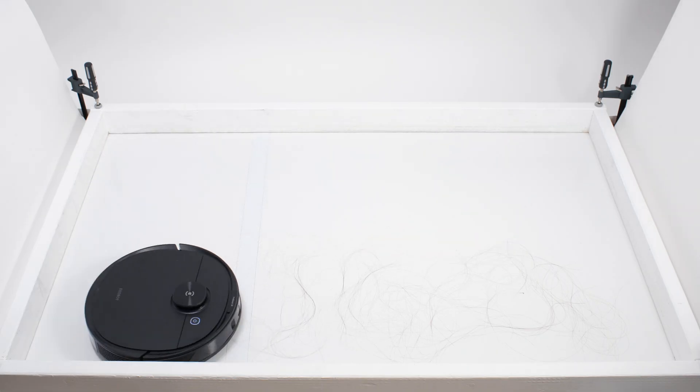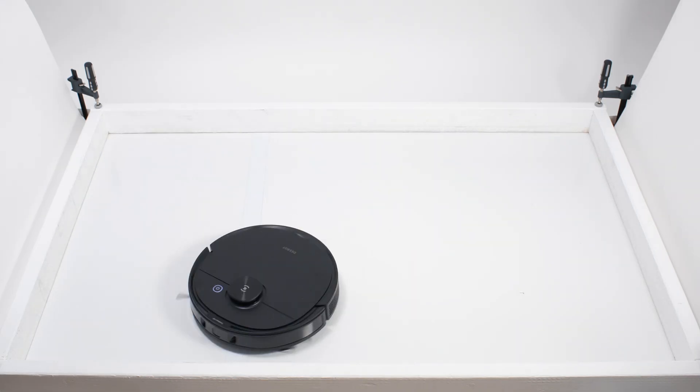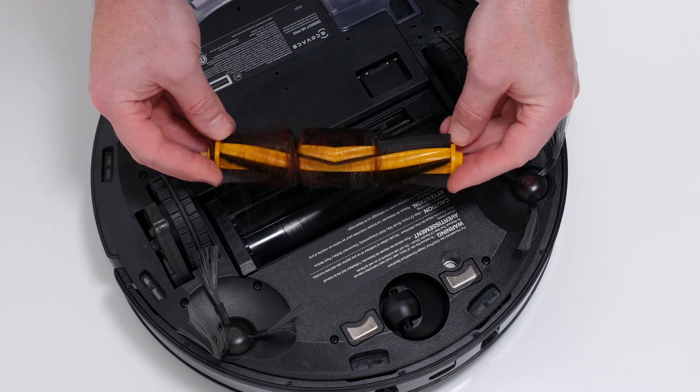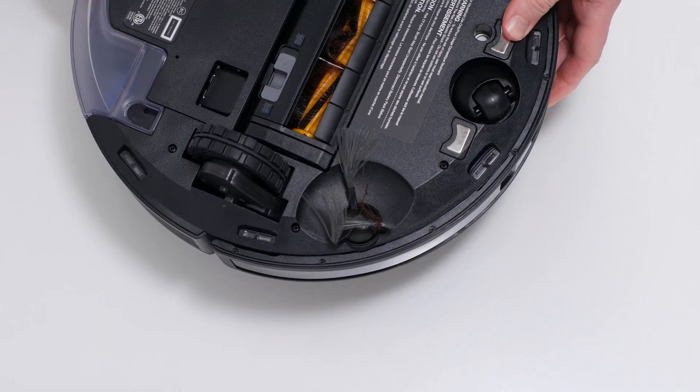In our human hair pickup test, the N8 Pro picked up all the hair, but most of that hair wasn't pulled into its dustbin. 70 to 80 percent of the hair it picked up tangled around its brush roll and around one of its side brushes.